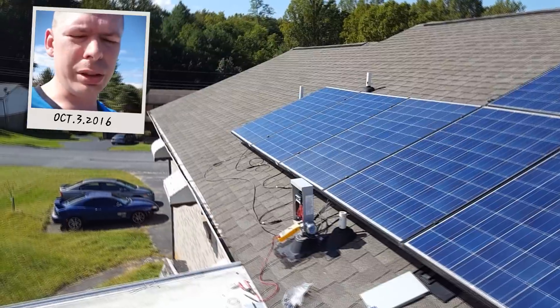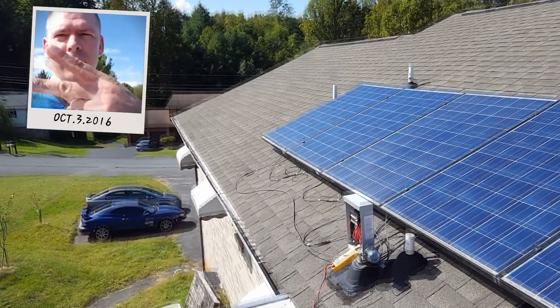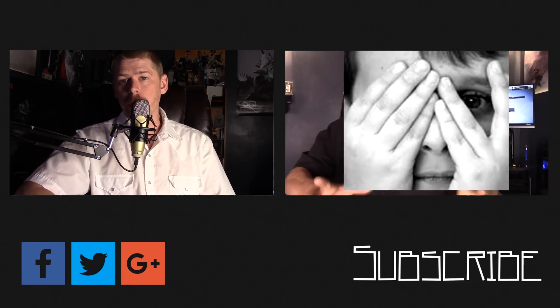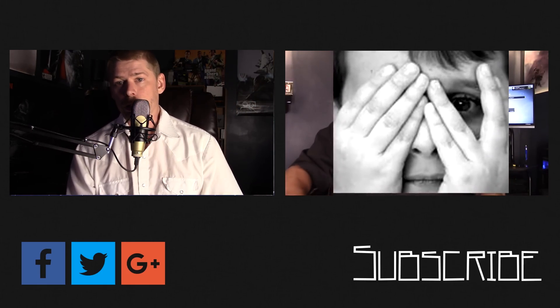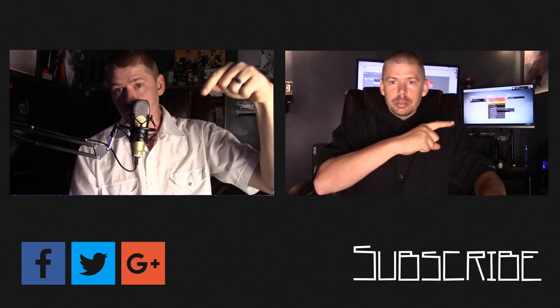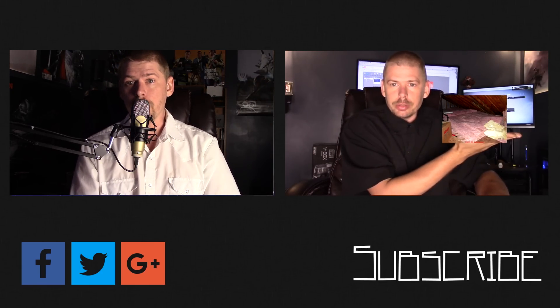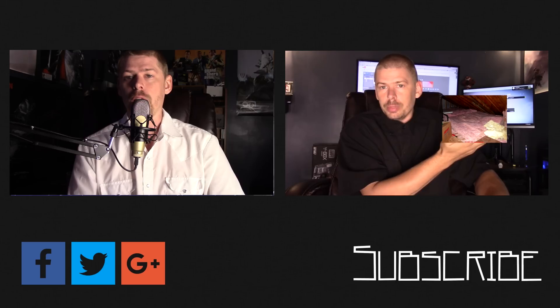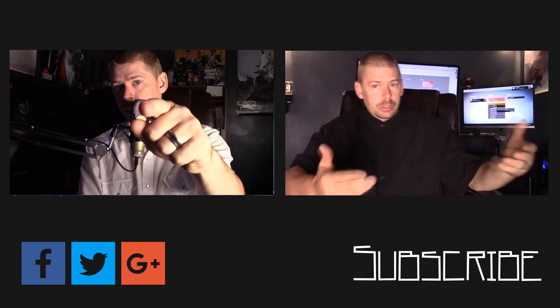I just need to find my clamps that hold the solar panels — wherever they may be. This is Phil 20 with Solar Power, Electricity and Electronics. Thanks for watching all the way to the end of the video. There's lots more content coming — click the subscribe button below and make sure you come back for more, because there's great content coming every day on this channel. See you next time.